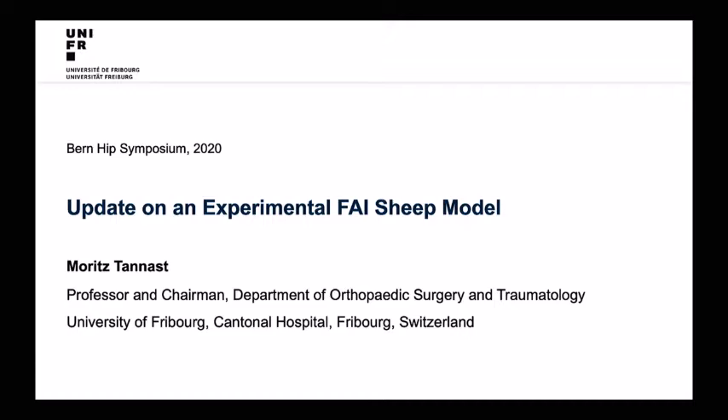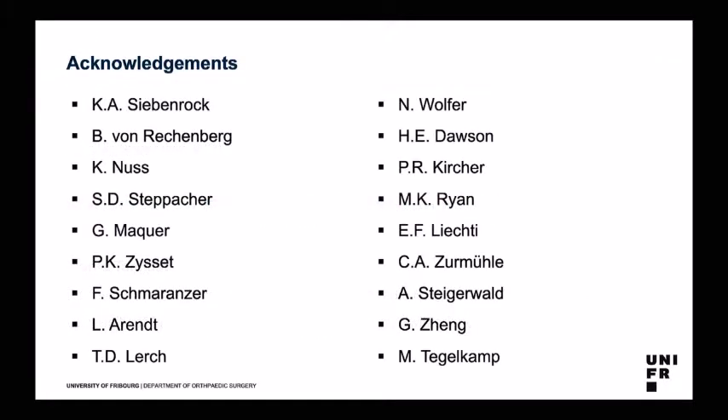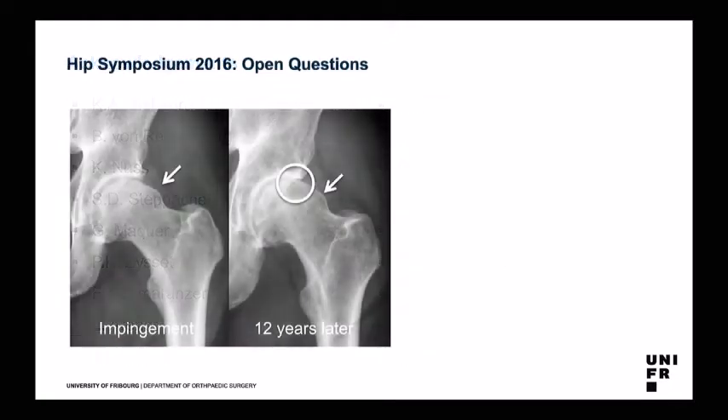I would like to give you an update on an experimental impingement model in a sheep. First of all, I would like to acknowledge all those people who have worked with me on this topic during the last 7 or 8 years. A lot of work, a big project from the Swiss National Science Foundation — almost 1.5 million to cover all those experiments.